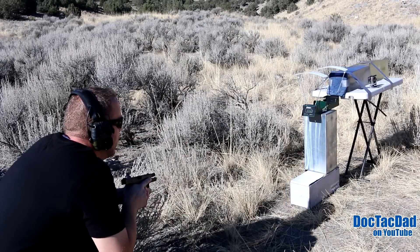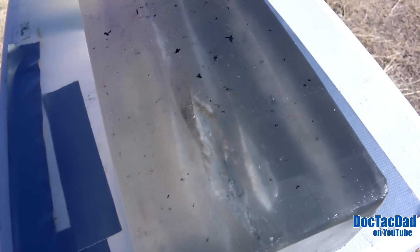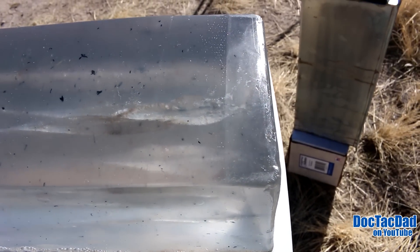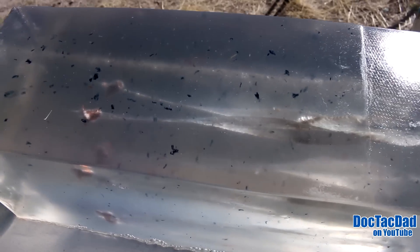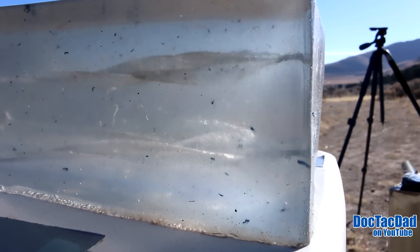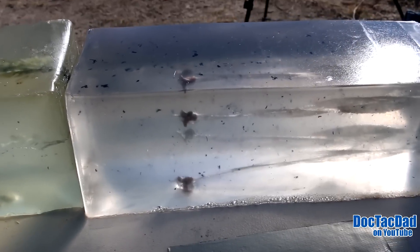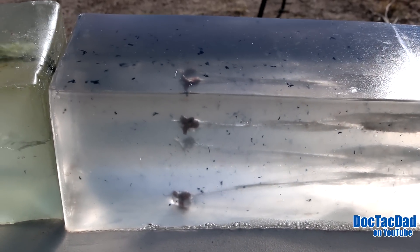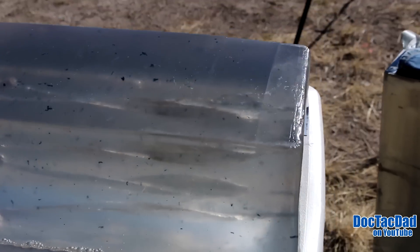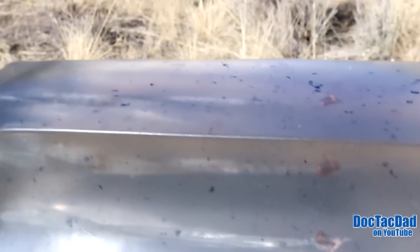Okay, with it turned to the side — check this out. Look at the wound channels on that. Not huge cavitation, but you can see where the petals have actually cut through that gel. And I can't believe that out of three different barrel lengths, that's what we're getting. Look at how consistent that is — every one of those wound channels looks almost identical. I'm honestly super impressed.